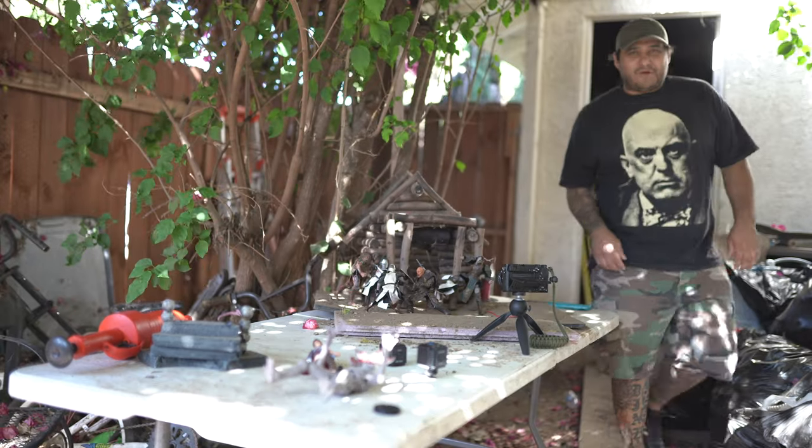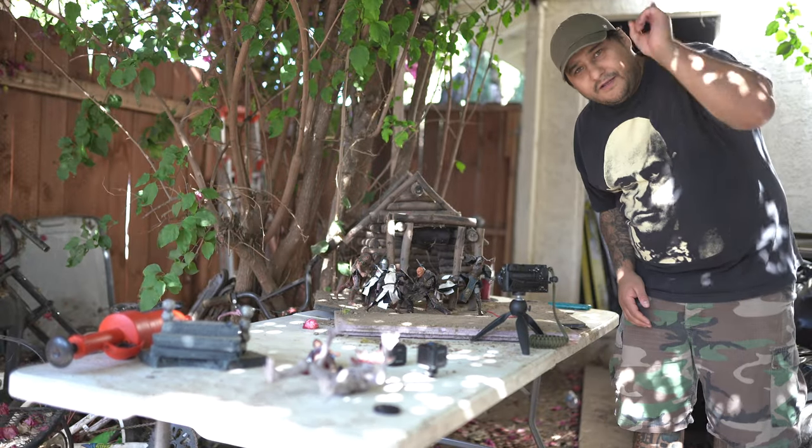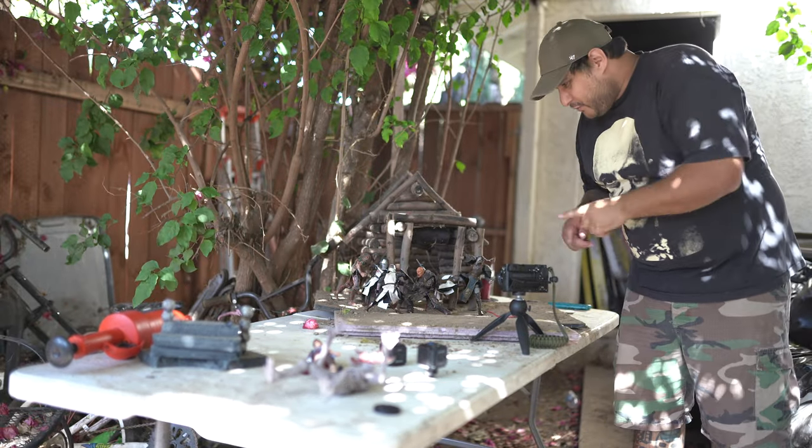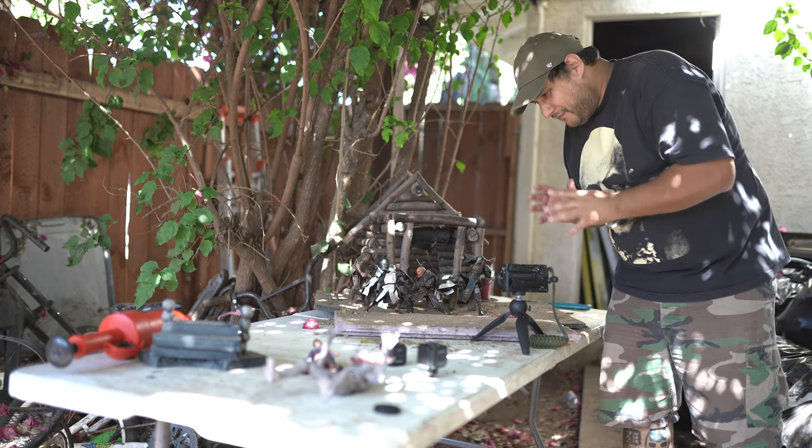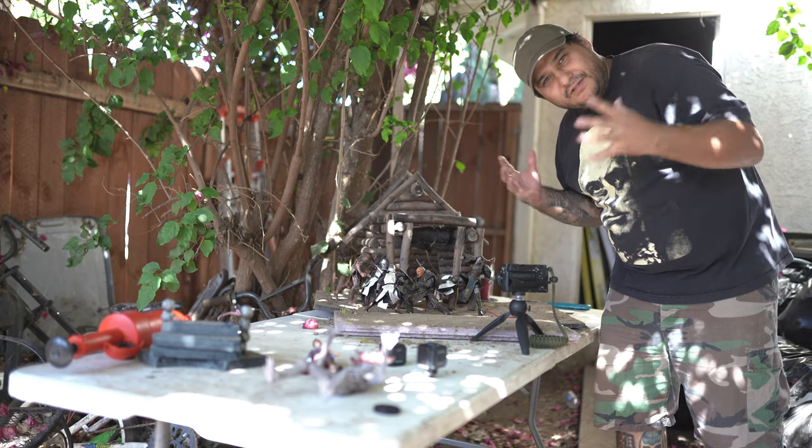What's up guys, this is Hacker Figures, welcome back to another video. I got Jacob in the back, he's filming me. We set up this scene here of action figures — we're gonna take a shot of flying debris and we're gonna show you guys how I did it, so let's go.